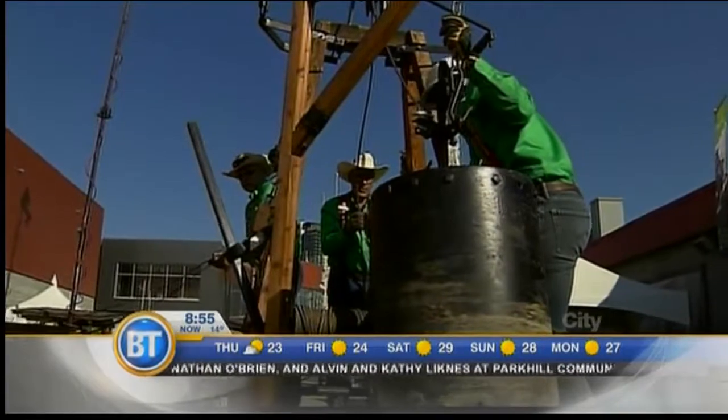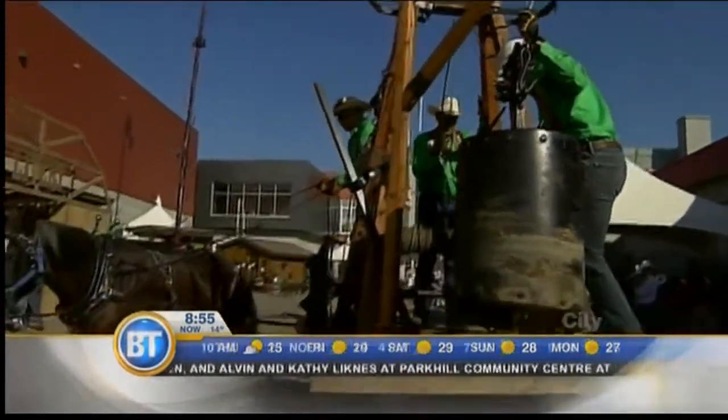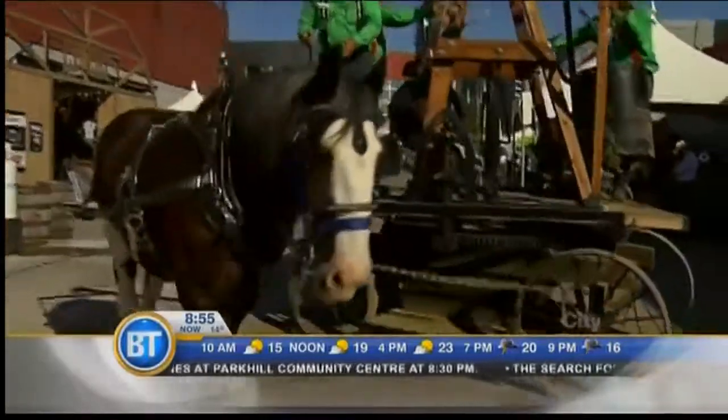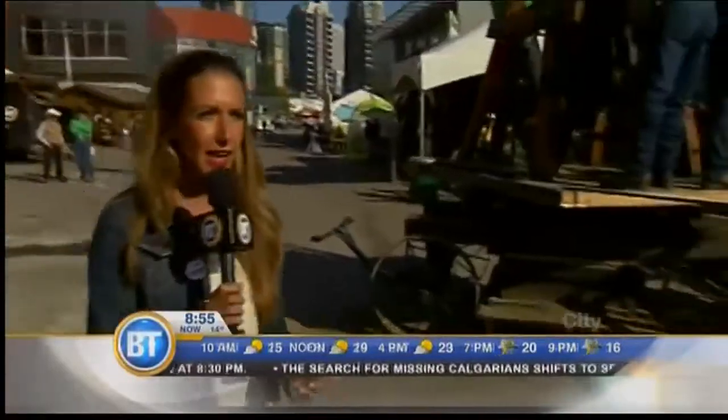Draft Horse Town is where we spent the morning. Thank you so much for hosting us, Tyler. These demonstrations you can see down here are an interesting educational component of the experience at Stampede Park — so you can ride the rides, of course, and you can come down here and check out some very fine animals as well.